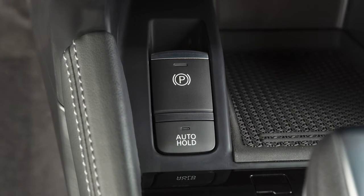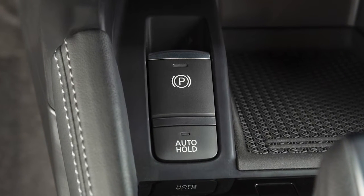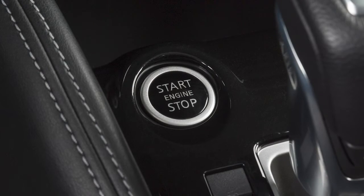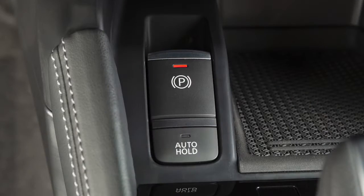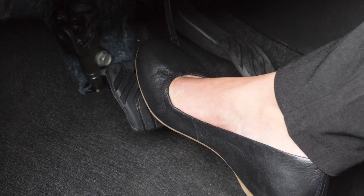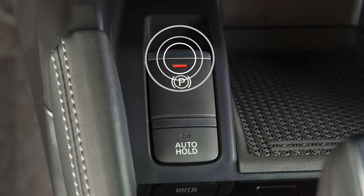This is the parking brake switch for vehicles with an electronic parking brake. Pull this switch to apply the parking brake. The electric parking brake can be applied even with the ignition off. To release, place the ignition in the on position, then with your foot on the brake pedal, push down on the parking brake switch.